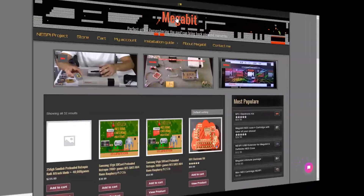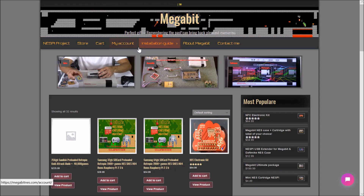If you're looking to get one of these cases, they are available on megabitnes.com. On his website they are called the Megabit Nest Pi case, and there are some links to some of my videos that describe how this works and how to build it from start to finish.